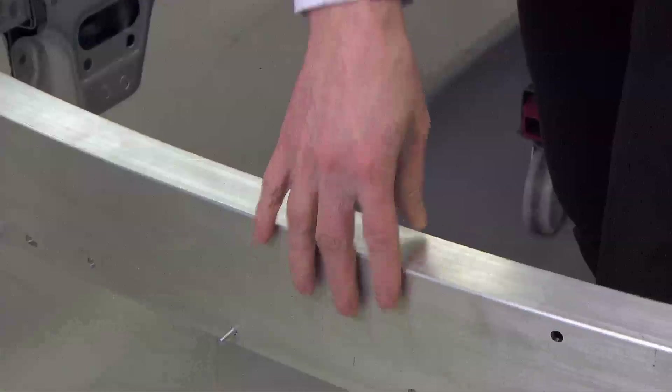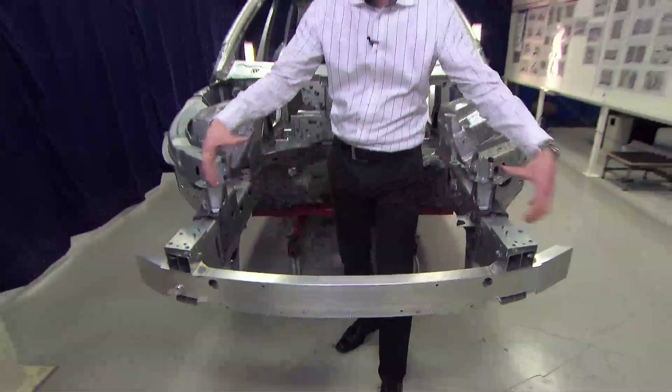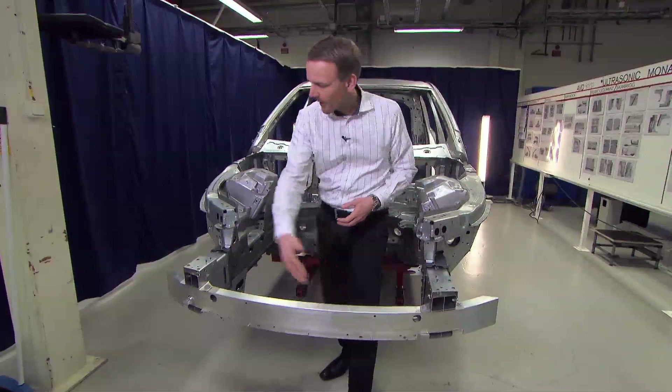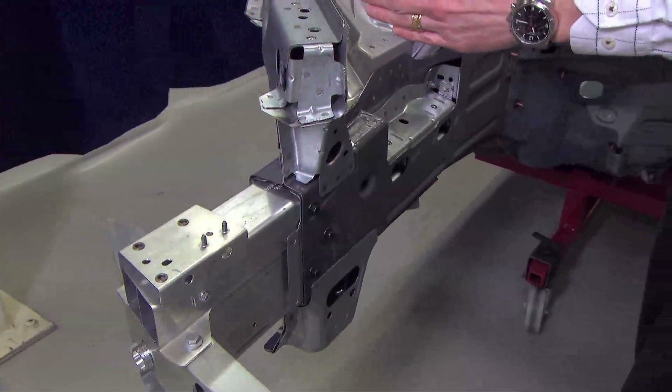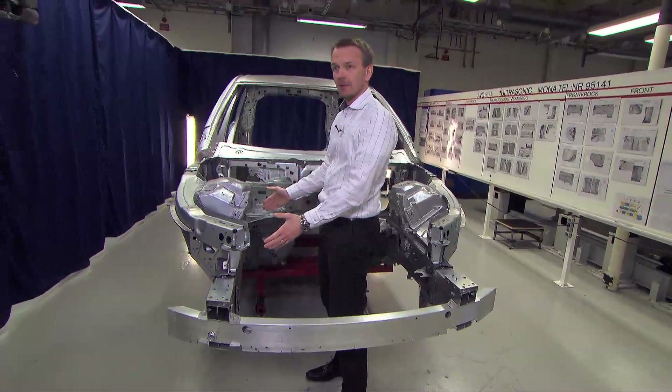First we have the bumper beam, which is this component in aluminum. We have a wide bumper beam with a high section for spreading the forces during the crash event. After the bumper beam we have the crash box, and during the crash event we have an actual crush of the crash box.